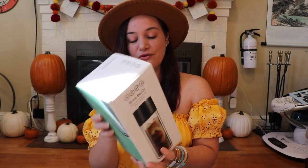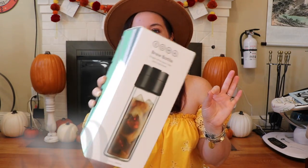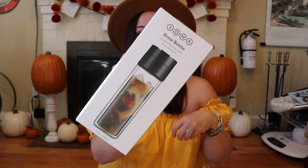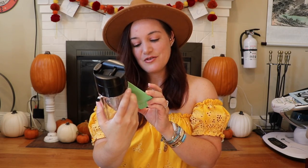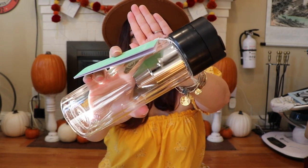The next thing is the Soma brew bottle — single serve pour-over and cold brew. You can also do tea, which is perfect for Adam and me. He's a coffee guy and I'm a tea gal. I'm going to open it up and show you what it looks like inside. It has a filter right inside, so whether you're making tea or coffee it works great. The quality is really nice.